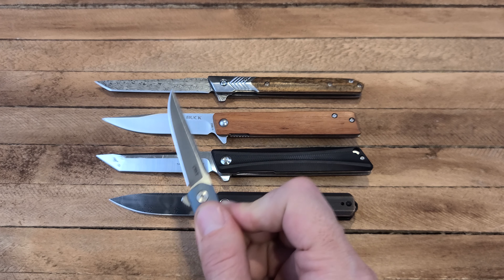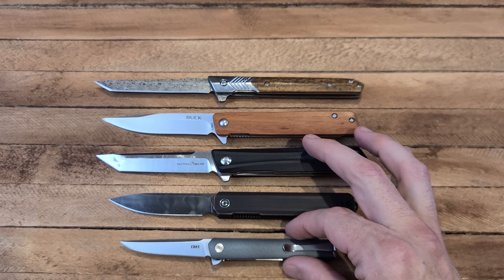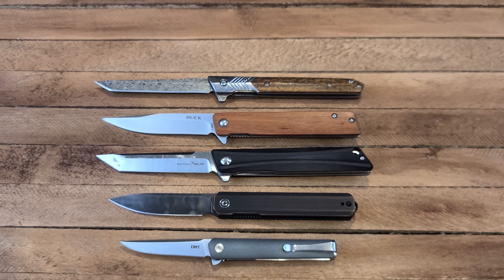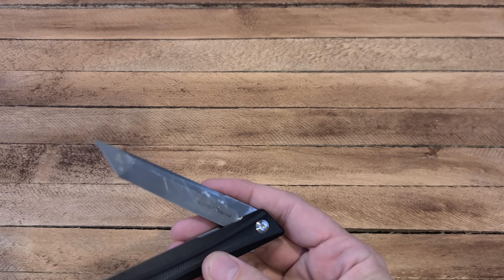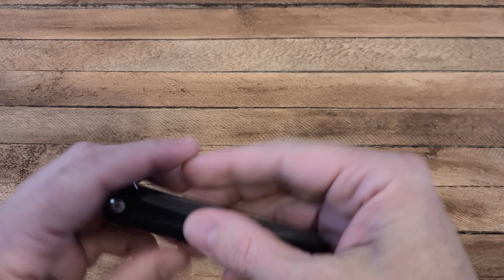This is a Civivi X Arc with a front flipper — we are live, I'm not going to edit. And this is the CRKT CEO Compact. But yeah, that's kind of what a gentleman's knife looks like. I definitely had a few examples of them already since I think they are kind of cool — the way they look, the way they sit, the classy nature of them.